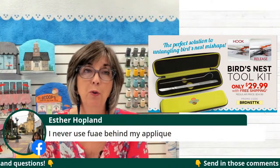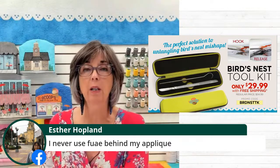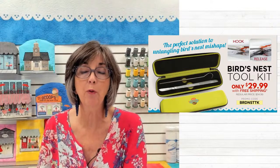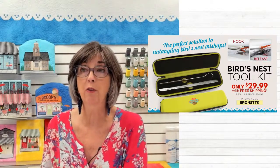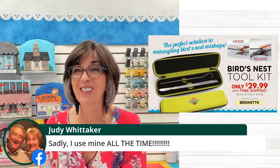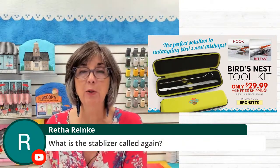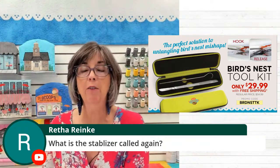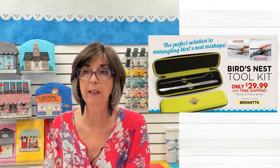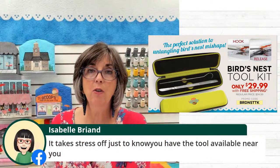Esther, you have never used any kind of fusible behind your applique — well, good for you. If you've had success with it, great, but if you've had the experience of applique that you weren't really satisfied with, that could be a good solution for you. Judy Whitaker, you use your Bird's Nest Tool all the time — that's hysterical. Rita, the stabilizer is called Fuse Me — F-U-S-E-M-E — and we sell that on our website. Isabel, it does take stress away just to know you have the tool available.